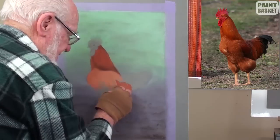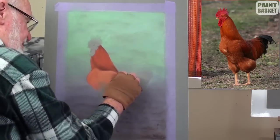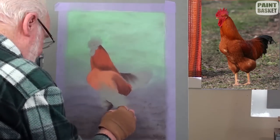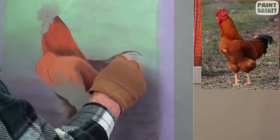Continue adding the rest of the body colour and begin strengthening the shadow areas. Do all this slowly and carefully by starting light, gradually getting darker until the correct tonal range has been reached.